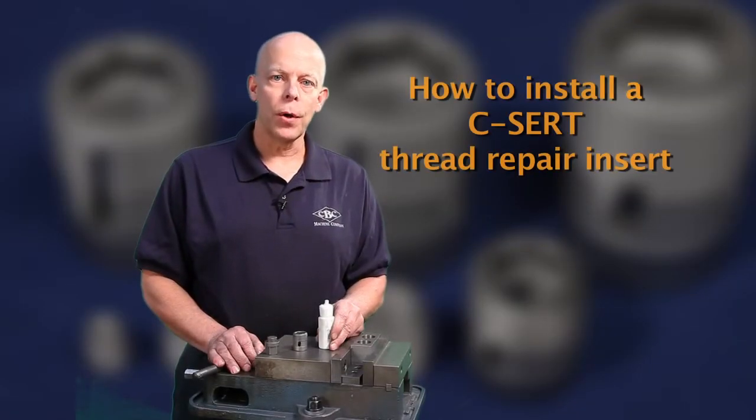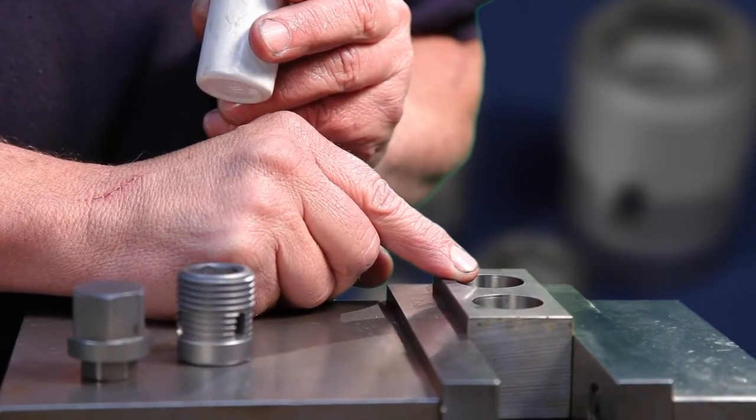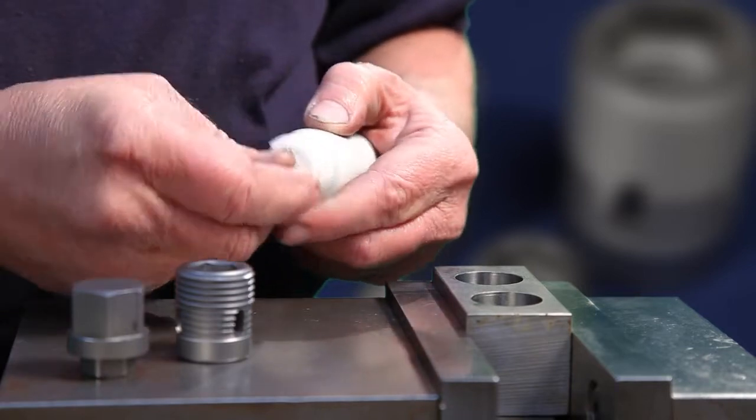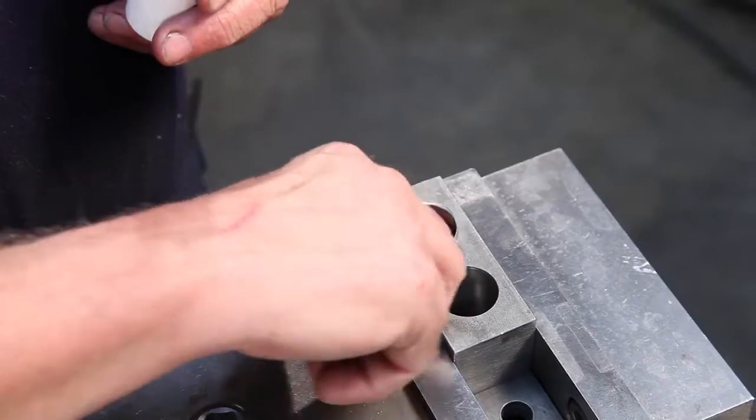I'm going to show you how to install a C-cert thread repair insert. After properly drilling the hole to the correct size provided by C-cert, you want to simply lubricate the minor diameter with a little bit of cutting oil.